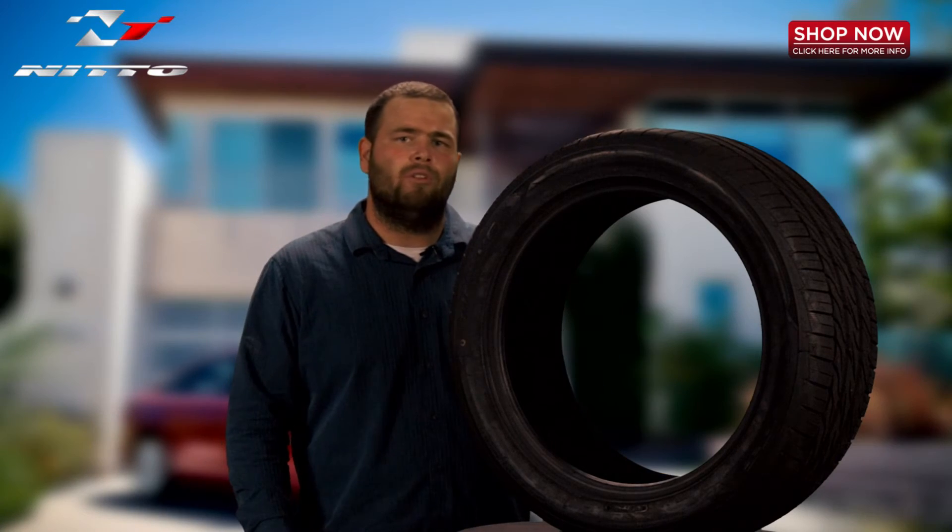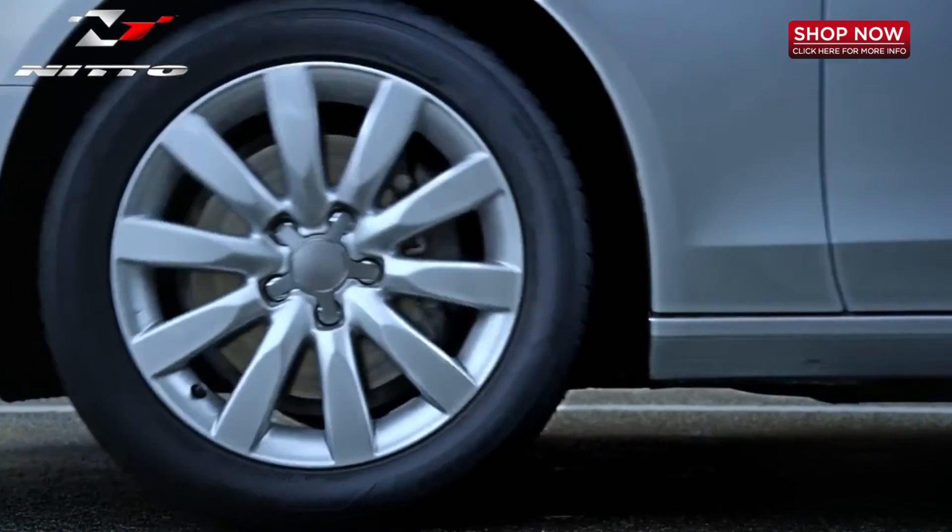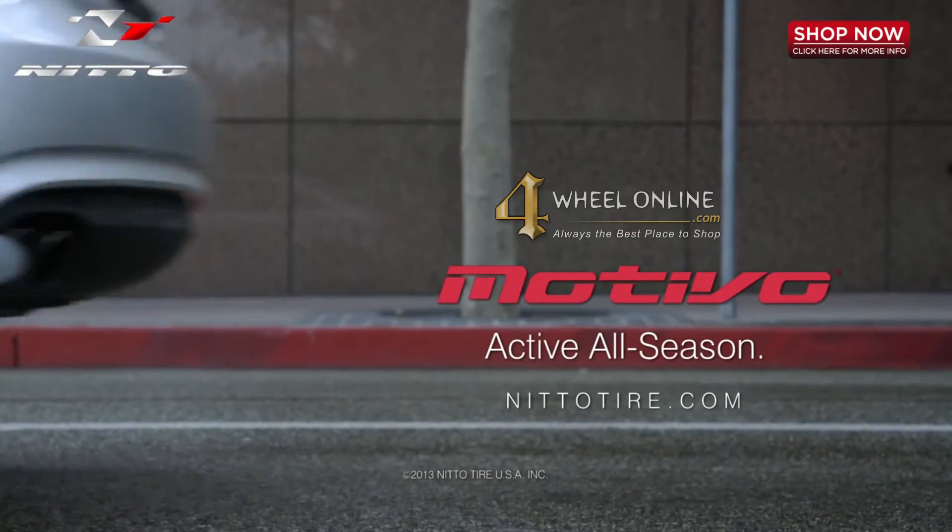Again, thanks for checking out the Nitto Motivo all season ultra high performance radial tire, available at 4WheelOnline.com. And remember folks, here at 4WheelOnline we are your Nitto tire experts.